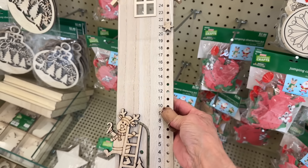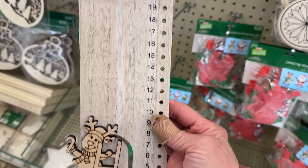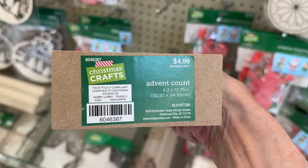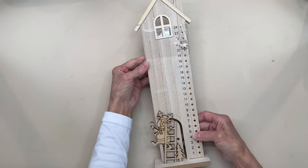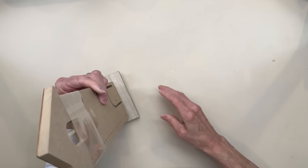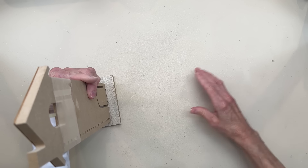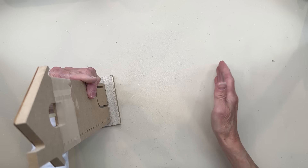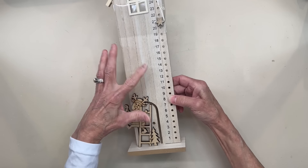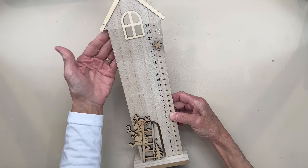I think this advent calendar is so simple that you could do a lot of different things with it. This one ended up being $4.99, so once you get your discount you're at $2.50 — you can't beat that. I think it would be really cute if you took a couple of the Dollar Tree crates, lined them up in the back, glued them to this, and then put 24 envelopes in this. If you're giving it to a kid you could put a piece of candy or a little gift card in it. If giving to a friend, you could put some kind of inspirational message into each one.